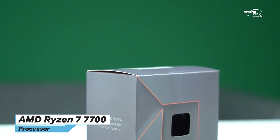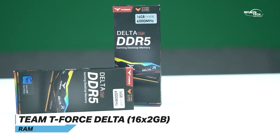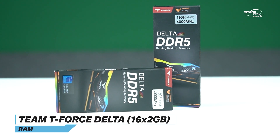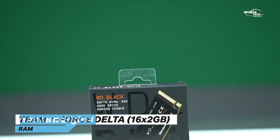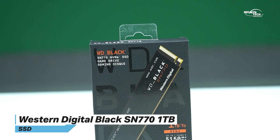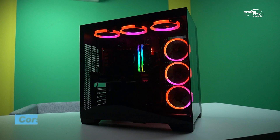The test system specifications are: AMD Ryzen 7 7700 processor with 16 threads, 32GB DDR5 RAM (2x16GB) running at 6000 MHz, and a 1TB Western Digital SN770 SSD. The power supply is a Corsair RM750X 750W.